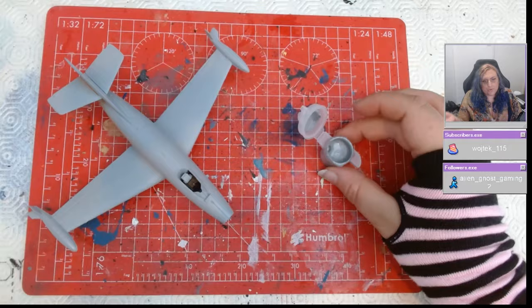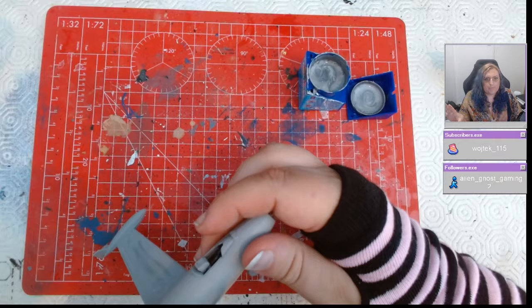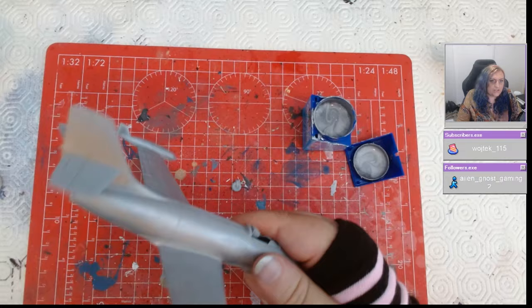I bought this kit as part of the Dassault 100 Years of Aviation collection — it's a couple of years old — and it came with paints that did not work. So I ended up using the Revell paints, the Revell equivalents, and they work beautifully. I've done a coat of aluminium across the whole thing, and essentially that's the base — just a coat of aluminium across the whole thing.